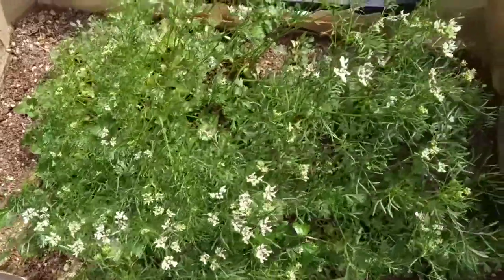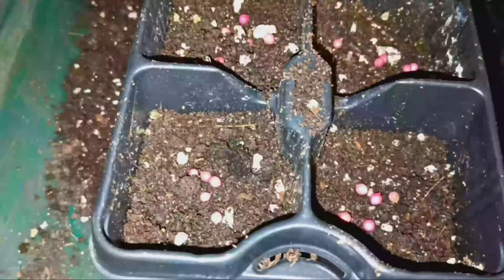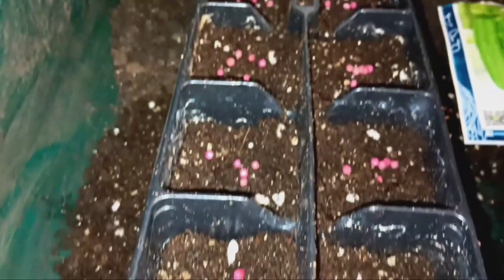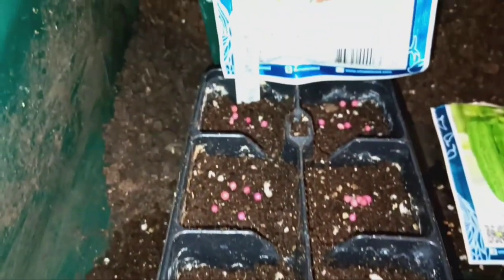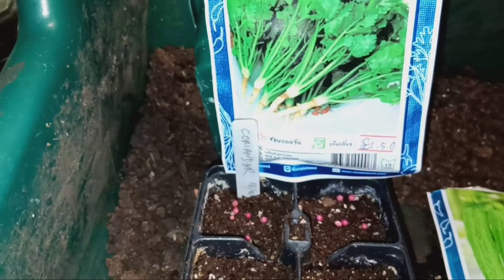They prefer cooler temperatures, so planting them in early spring or fall is ideal. Plant the coriander seeds about a quarter inch deep into the soil. Here I am sowing about four to five seeds per module. Water the soil lightly after planting.